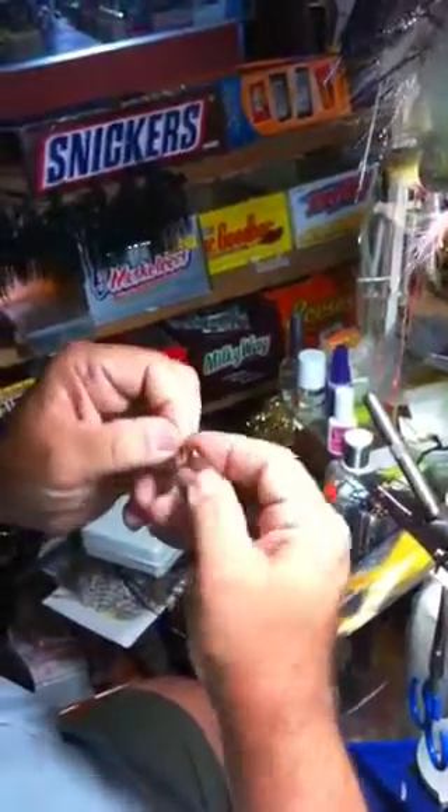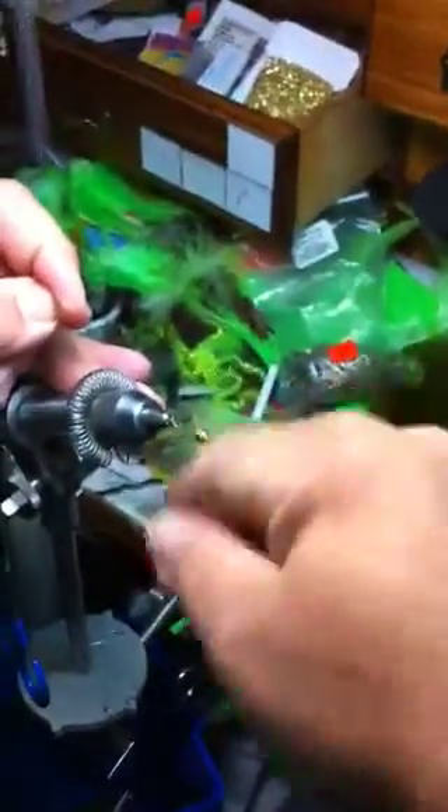Put the cone like that — that cone will just sit right there. Put it in the hook, put it in the vise. I start my thread up there, go right back to the back of the hook, then go right back forward again.